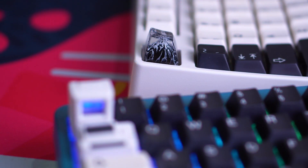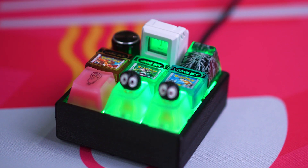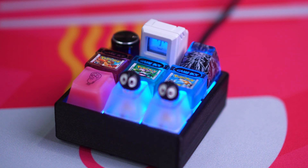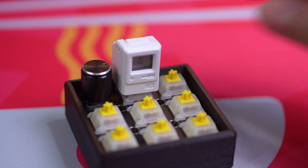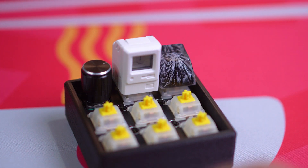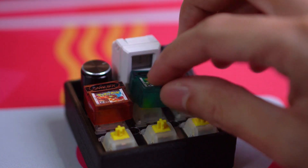And there we go — my first foray into this expensive but aesthetically pleasing world of artisan keycaps. What do you think of the artisans I featured here? Are there others you would recommend? Do you have an artisan collection? Tell us about it in the comments. And if you found this video helpful, informative, entertaining, or any other positive adjective, please consider giving it a like and subscribing to the channel if you haven't already. Thank you so much for watching.